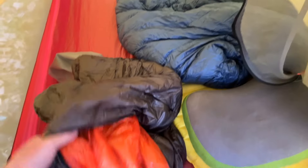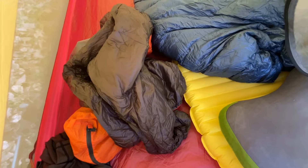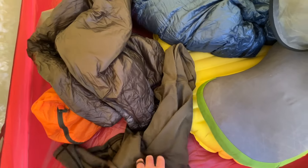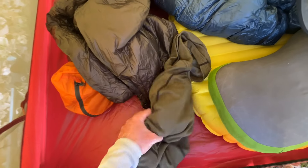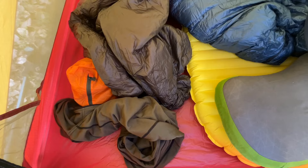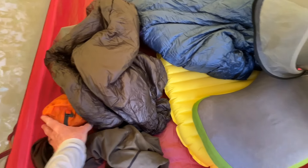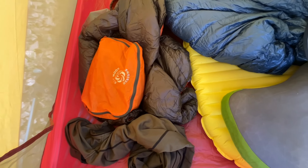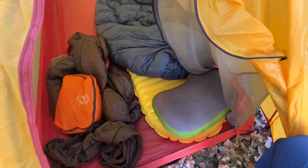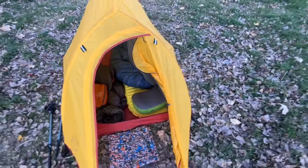If it gets cold I have an Enlightened Equipment Torrid Apex jacket — it's like a puffy but synthetic, so if it gets wet it still keeps you warm, which is really important to me. For active hiking I have the Kuyu 97 fleece — super lightweight, breathable, just a nice mid layer. So I can go from just my hiking shirt, to adding the fleece, to adding the wind jacket, to adding the poncho, and then if it's super cold I can add the puffy jacket as well. I do have a complete set of sleeping clothes — leggings, shirt, socks — that I keep dry in a bag. All the stuff that has to stay dry is in a trash compactor bag inside my pack. This is all what I'll be using on the AT and I'm really liking this setup.